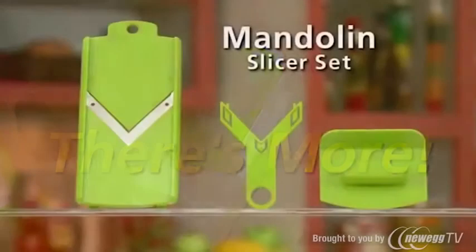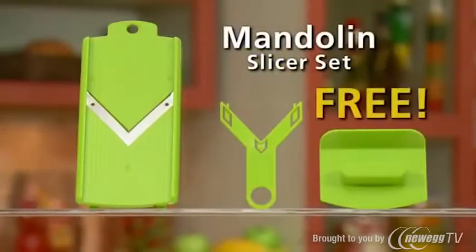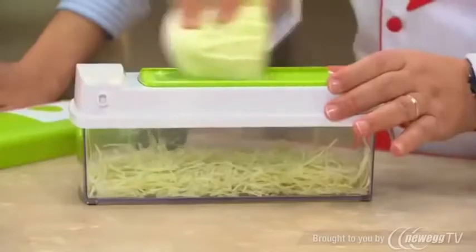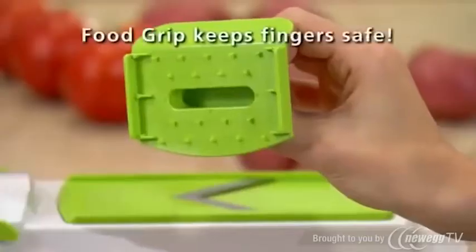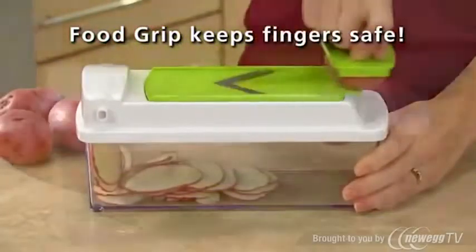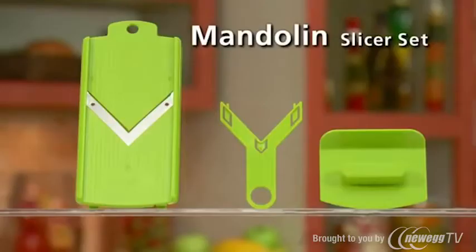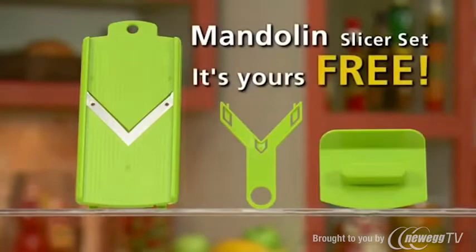But wait! Call now and we'll also send you the Mandolin Slicer Set free! Simply snap it on a container and slice fruits and veggies perfectly with precision speed. The grip holds food on the slicer while keeping fingers safe. And when you're done, snap in the blade protector for safe storage. The Mandolin Set is yours absolutely free!